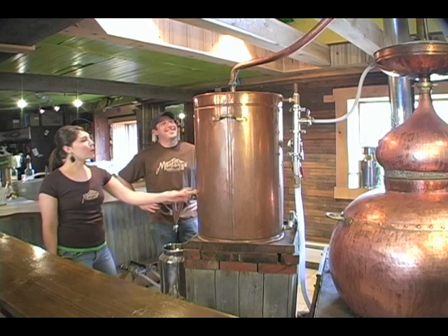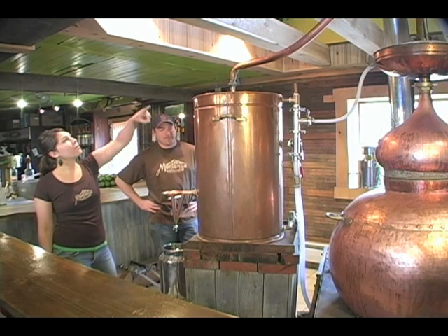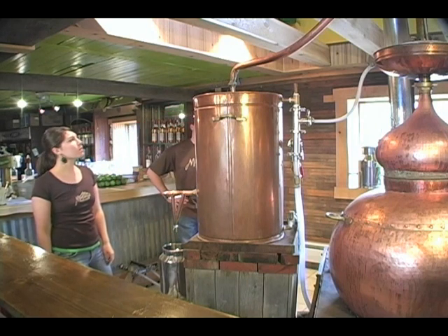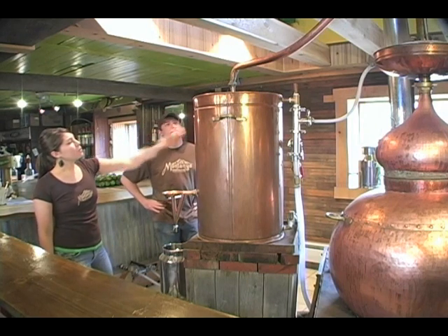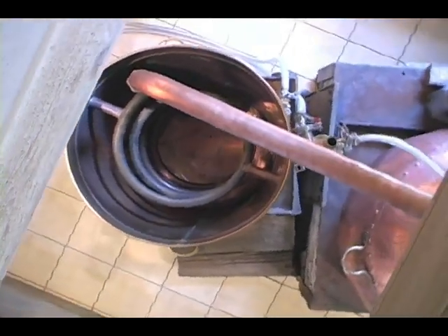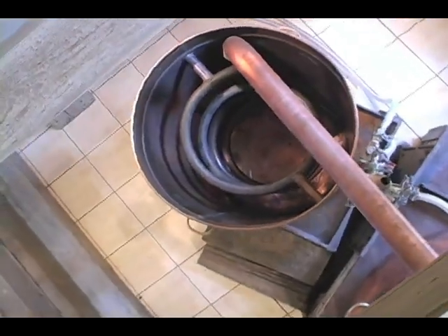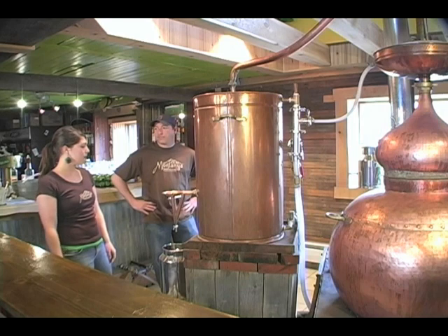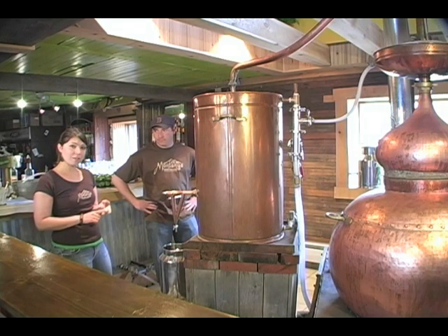The condenser is filled with cold water. The temperature of the alcohol coming out is usually about 90 degrees, and it goes through this condenser. There's a coil inside and it gets pushed through the coil out into our parrot spout. From there we get three different types of rum: heads, hearts, and tails.